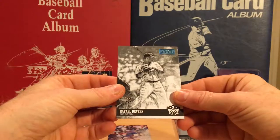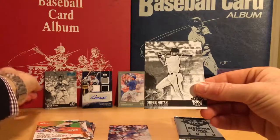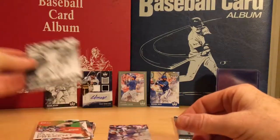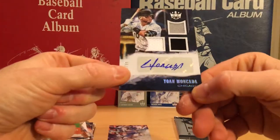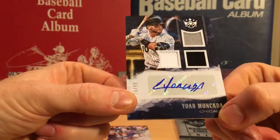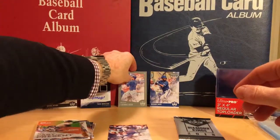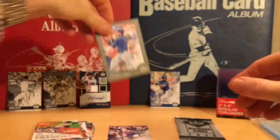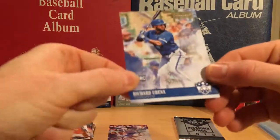Then we have a Rafael Devers artist proof black and white rookie, number 7 of 25. Then we have a black and white short print Shohei Otani rookie. We have a Yoan Moncada sticker autograph relic, three-patch relic, number 10 of 99. Then we have a gray border Anthony Rizzo, 38 of 99, and a Richard Urena artist proof rookie, 90 of 99.